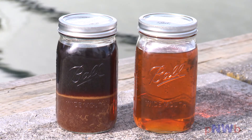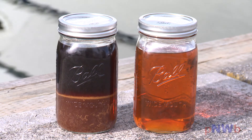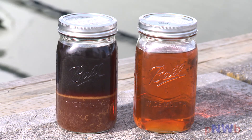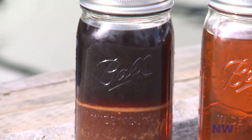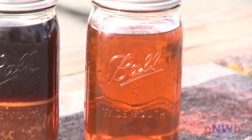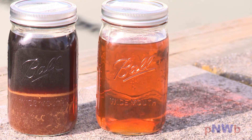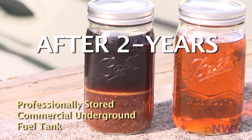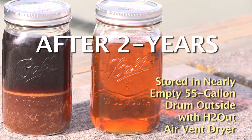How effective is this protection for your fuel tanks? Here are two jars of 99% pure biodiesel — very difficult to keep stable without additives and stabilizers. The fuel on the left was professionally stored in a commercial underground fuel tank. The fuel on the right was stored in a nearly empty 55-gallon drum and kept outside in rainy Washington state. Its only protection was an H2 Out air vent dryer. You're looking at the results of both after two years of storage. Now imagine what the fuel in your boat looks like.